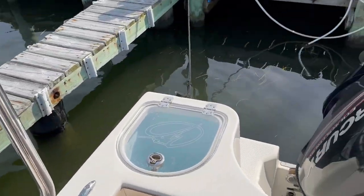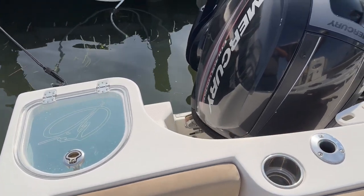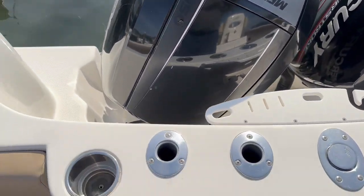Hi, this is Patrick Lota. Today we're looking at a 2017 Sailfish 270 Center Console. This is powered by Twin Mercury 150 four-strokes.